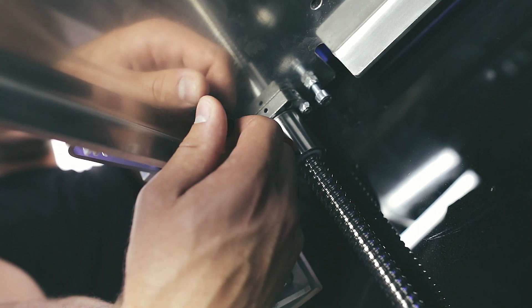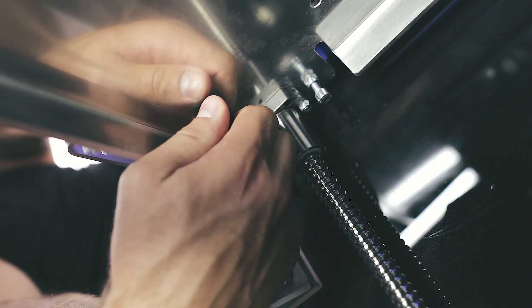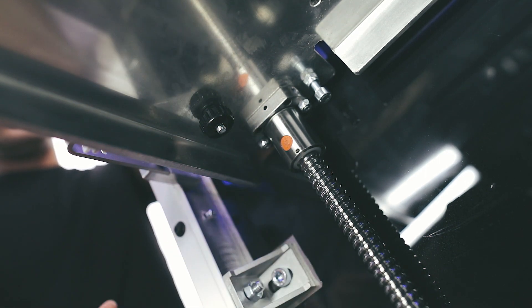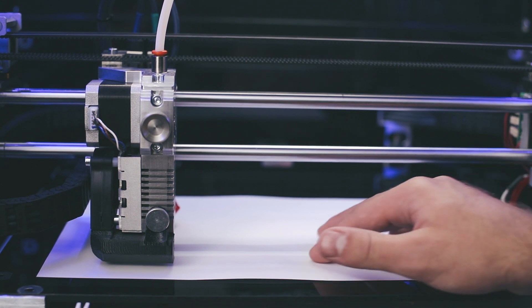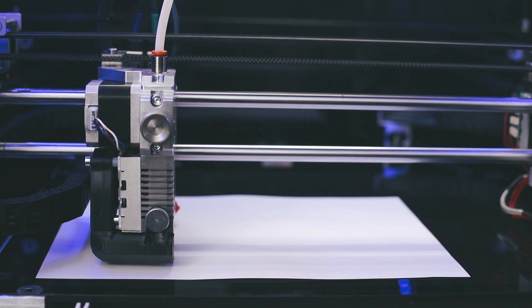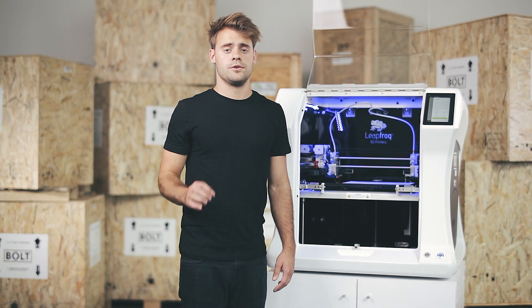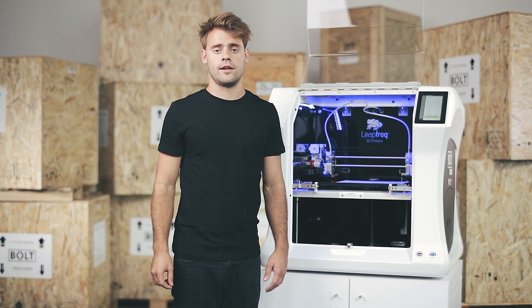Turn the screw closest to the calibration point clockwise to raise the bed and counterclockwise to lower the bed. The bed will be calibrated when the piece of paper is slightly stuck between the print bed and nozzle. Repeat this at least twice for every corner so you're sure that the print bed is calibrated correctly.